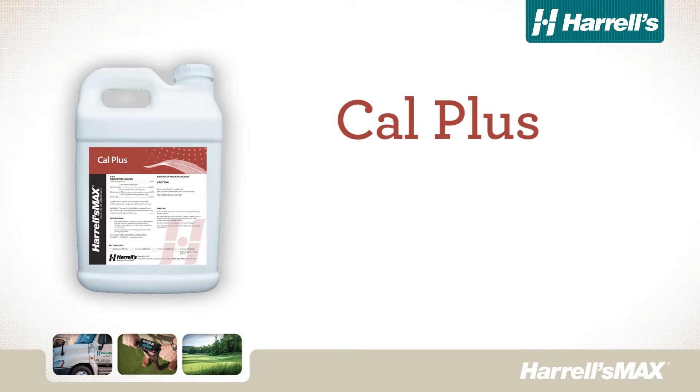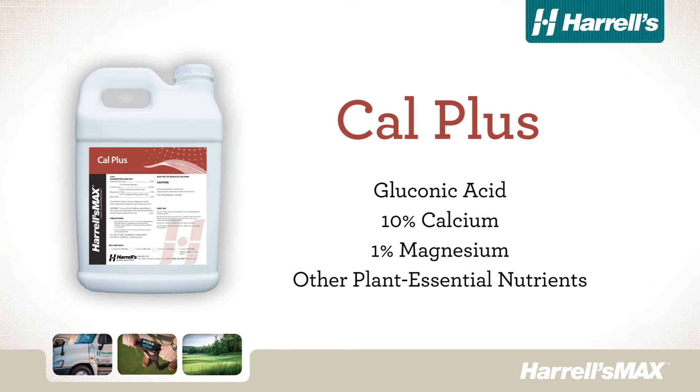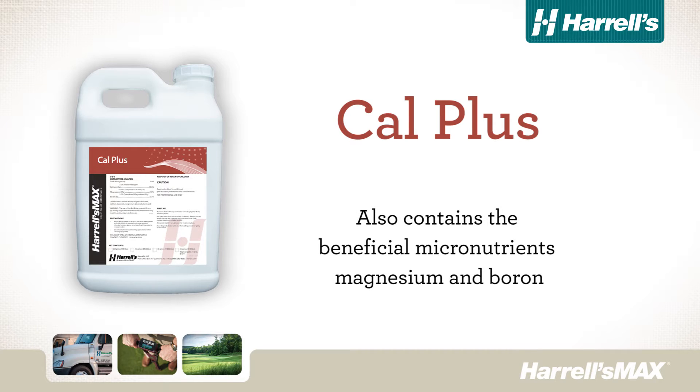Harrell's Max Cal Plus is a proprietary formulation of gluconic acid, 10% calcium, 1% magnesium, and other plant essential nutrients. Harrell's Max Cal Plus also contains the beneficial micronutrients magnesium and boron.